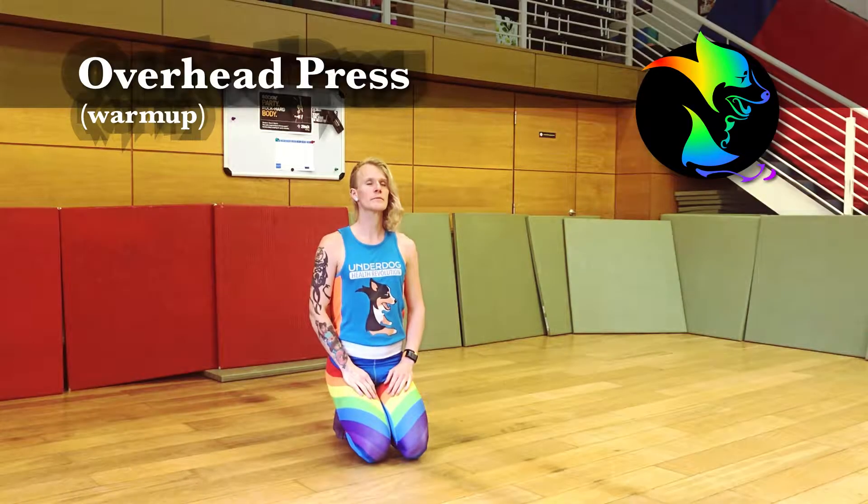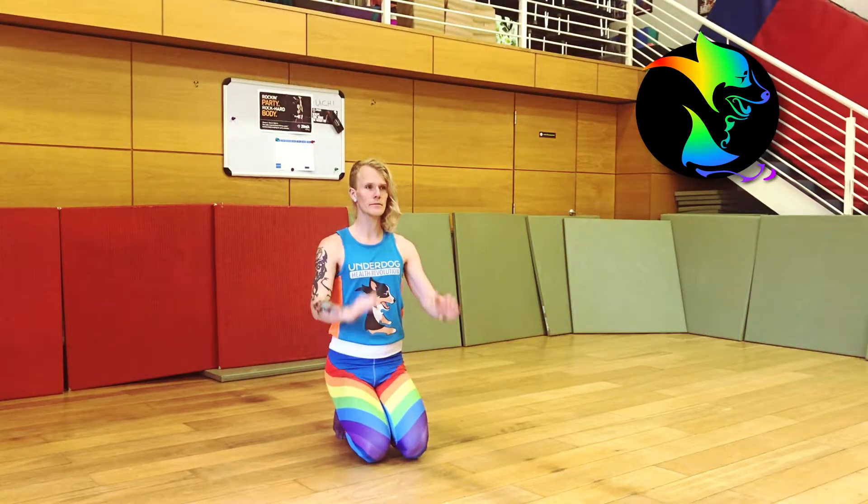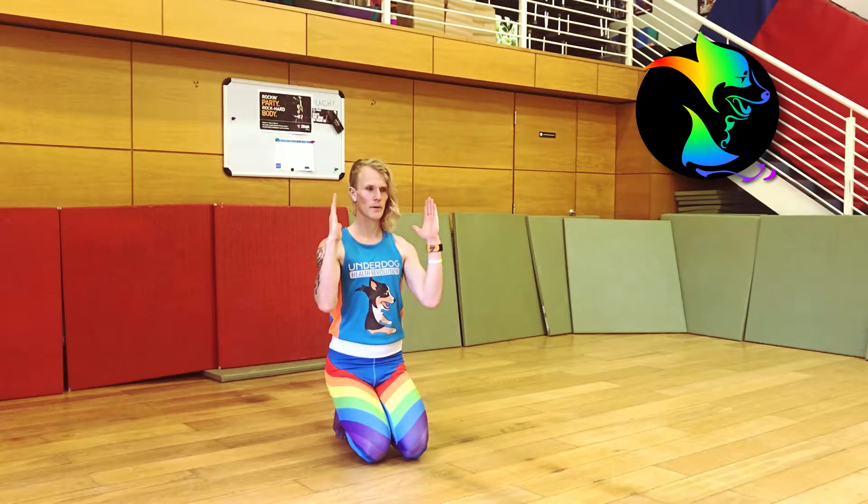A warm-up overhead press. From standing or sitting, brace your core and bring your hands to just in front of your shoulders, palms facing each other.